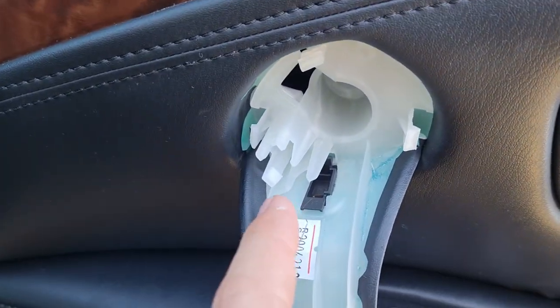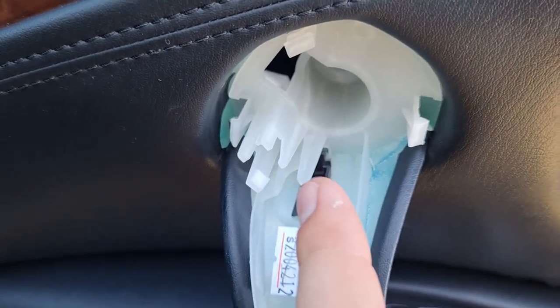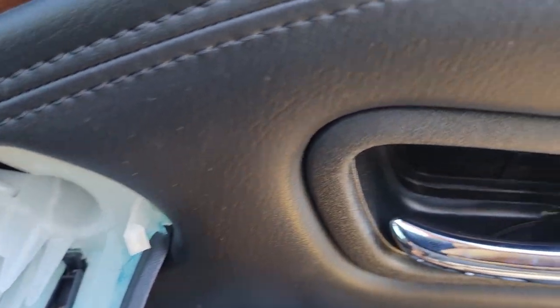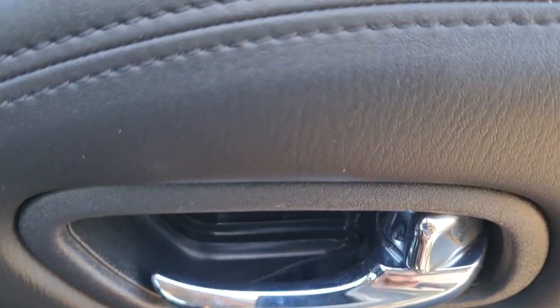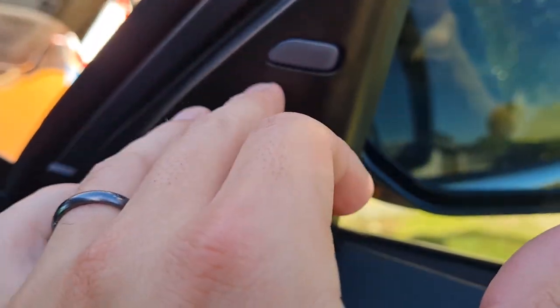Start at a corner or wherever you think it's practical and then just remove the door card. I've got it off at the moment — obviously just be careful of the LED, it's a very thin gauge so just be careful not to rip it out. Then you've got your door handle cables and there's another set of cables in the door as well, so just be careful of that.